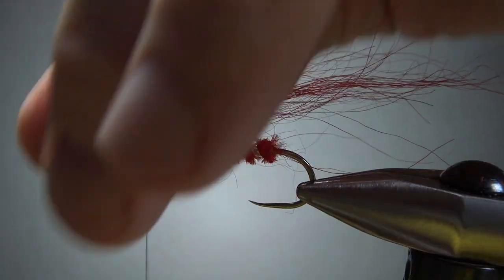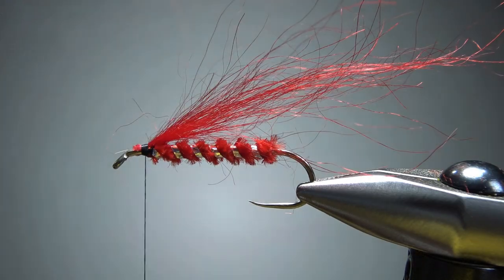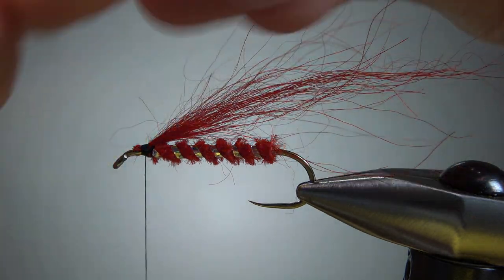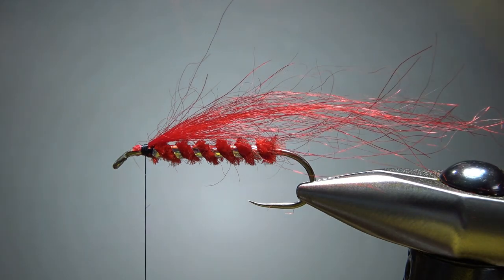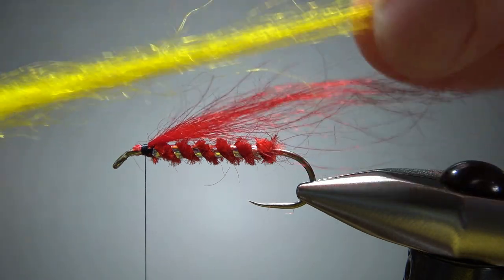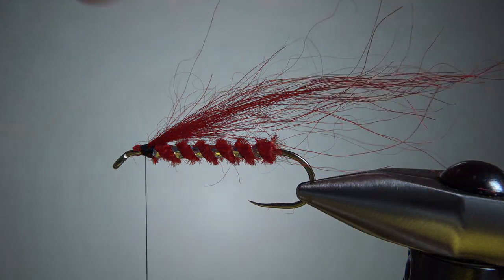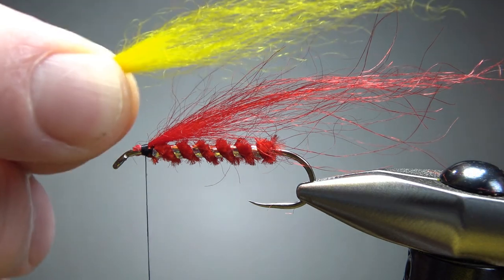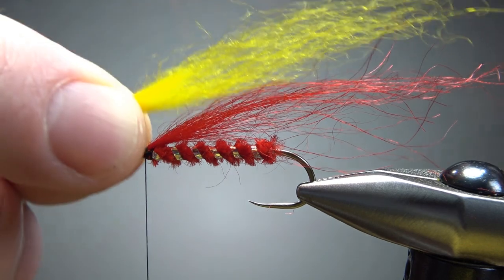Snip the excess. Now get a same-size tuft of yellow — and again, this is really long stuff. So I'm going to do the same thing and pull the really long ones out until I get a tuft I want to use, maybe just a little bit longer than the red, or the same size. I think that's going to work right there.